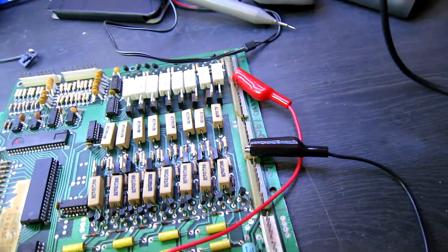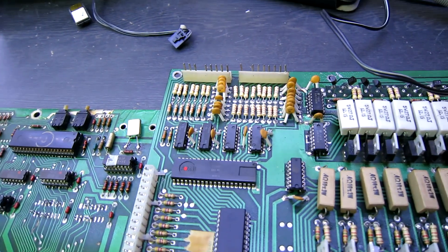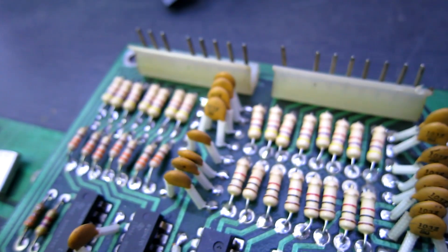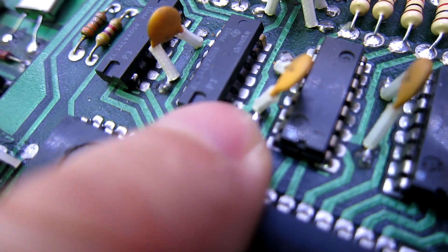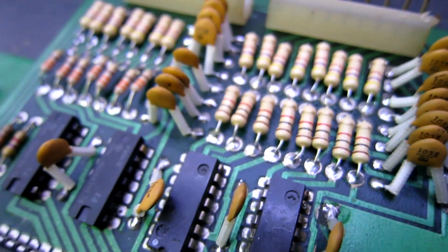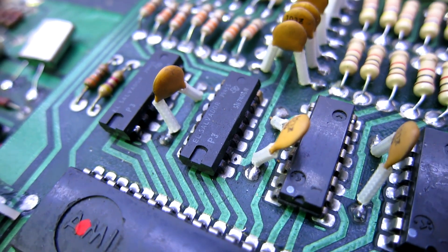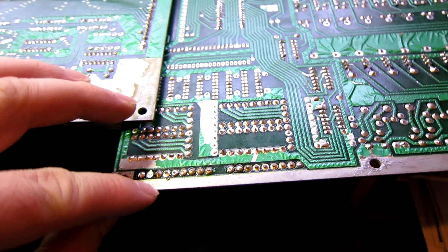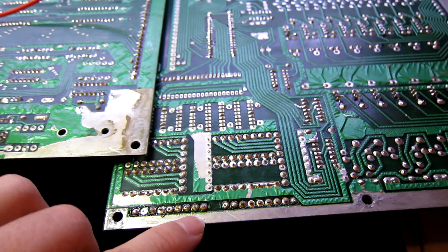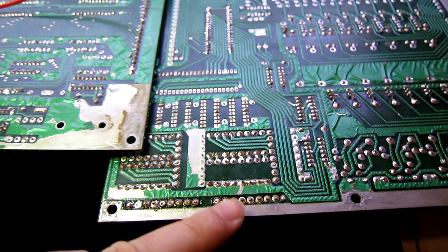We just need to check out this switch section - it's going to be something simple probably, as it's only a single one that's out. Looking at the ICs around the switch section, we can see that there are some leads on these ICs with dry joints. I'm going to reflow solder around this area. While re-soldering connectors J2 and J3, the pins are not taking solder very well - it's almost as though they're corroded. So I'm going to de-solder these and put some brand new Molex connectors in, and then retest.